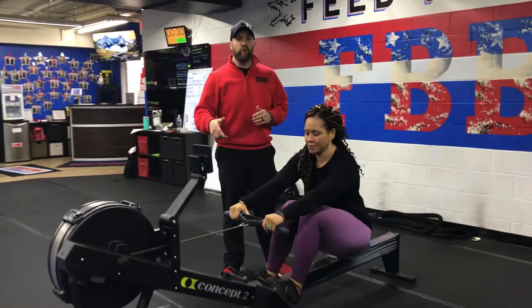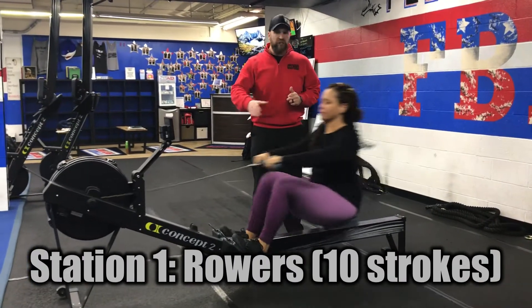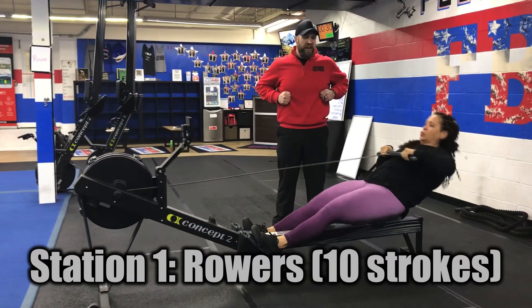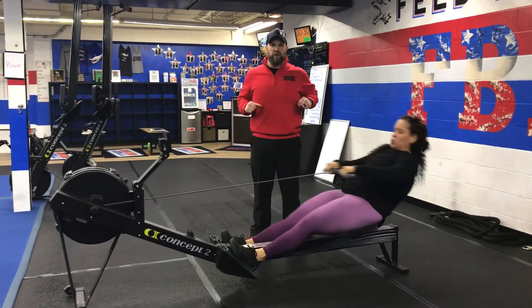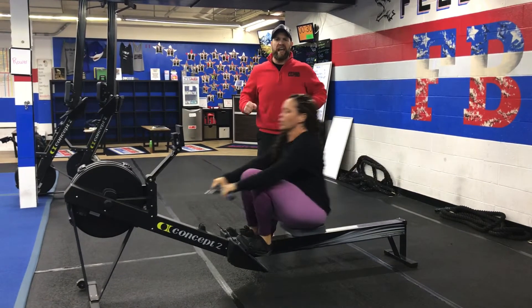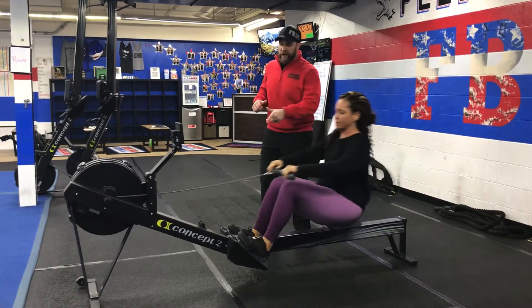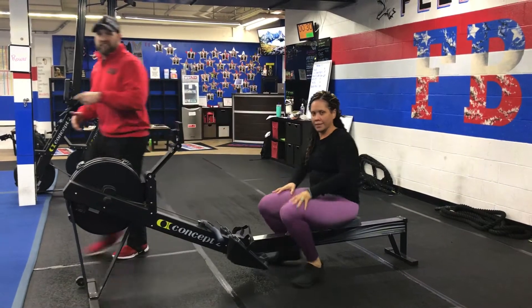Station number one, we're gonna be on the rowers. Think about power, not speed. Get those feet locked in, driving through those heels, deep breath in on the way in, push that air out as you drive out, point those handles right towards your sternum, squeezing those shoulder blades as you pull. We're gonna go for 10 strokes, pull those feet out, and rotate to the next station.